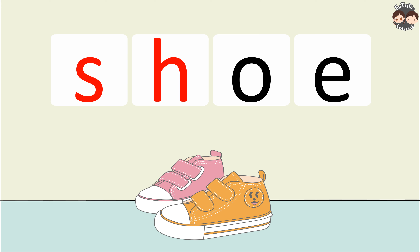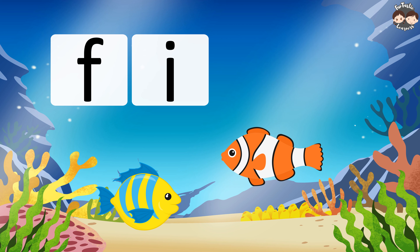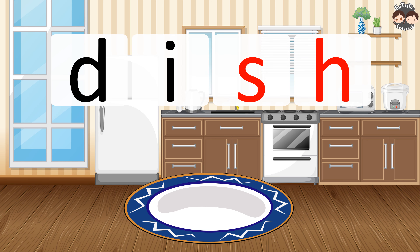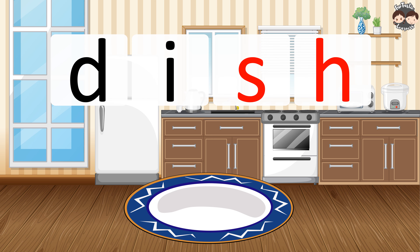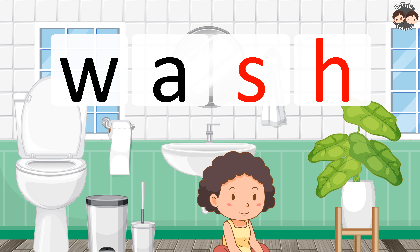F.I.S.H. — Fish. D.I.S.H. — Dish. W.A.S.H. — Wash.